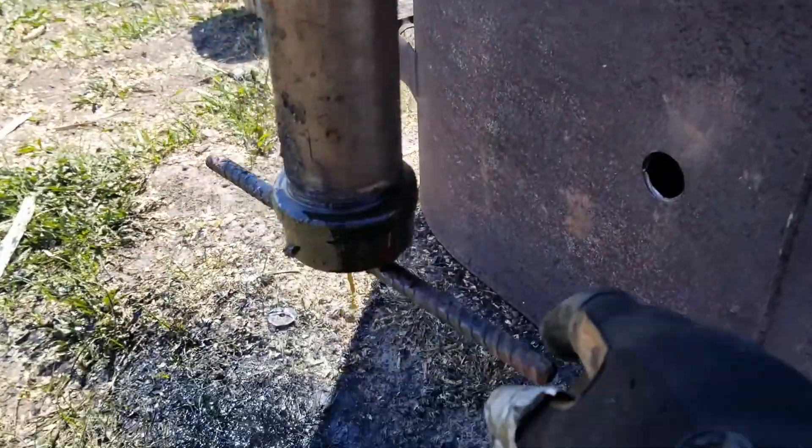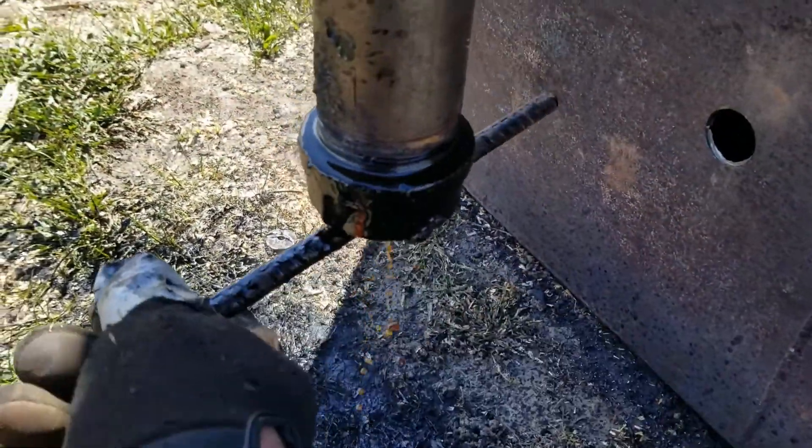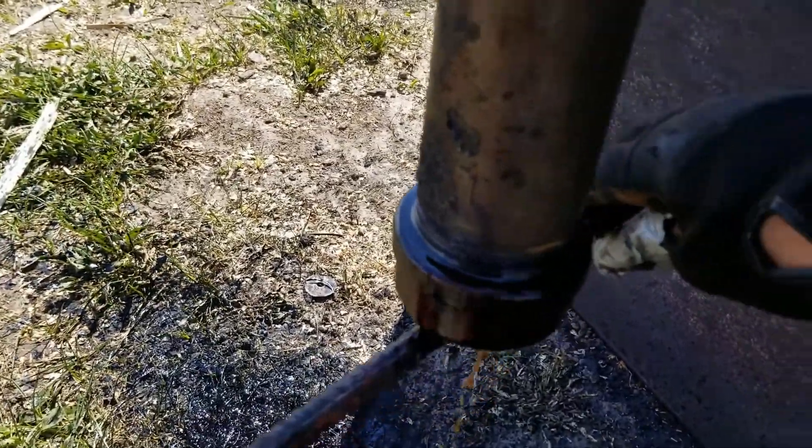It seems to be staying lit for longer and longer, which I guess is what we want. Pretty soon I'll put the weight over it and redirect the gas into the burn chamber, and then I'll go to bed. There's some nasty stuff coming off this wood — I assume it's a combination of water and tar.